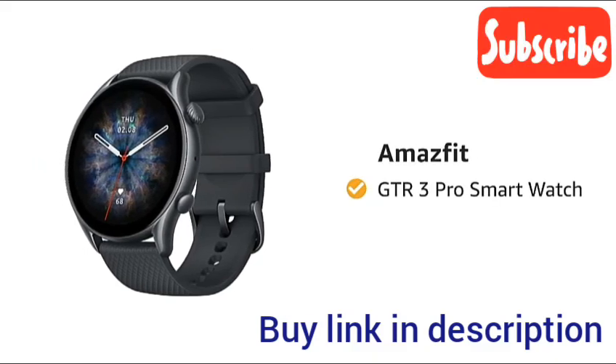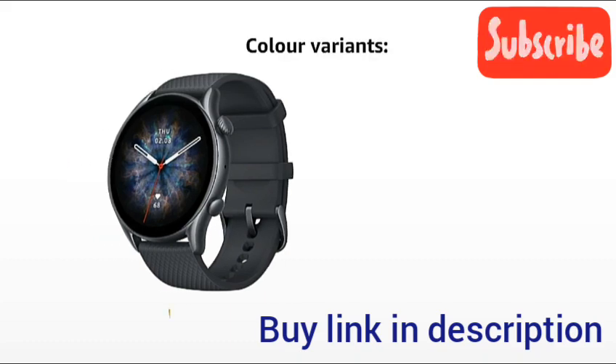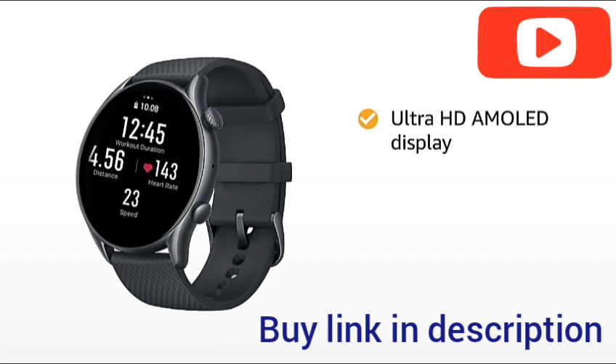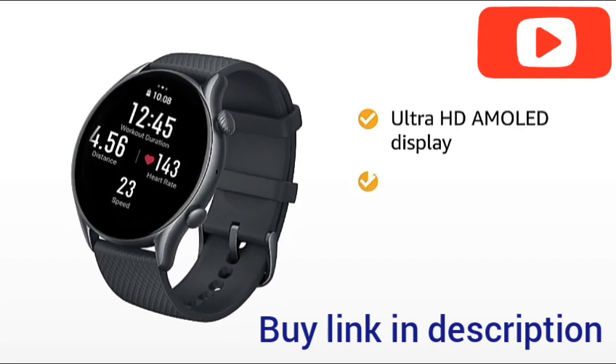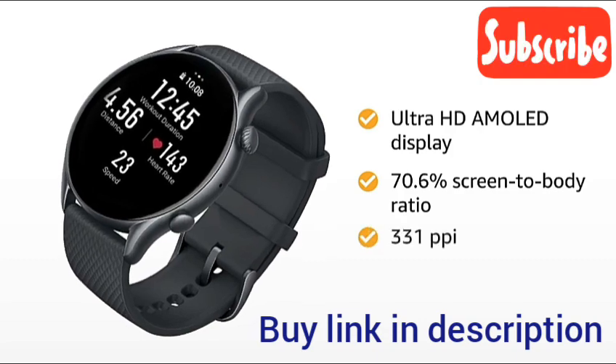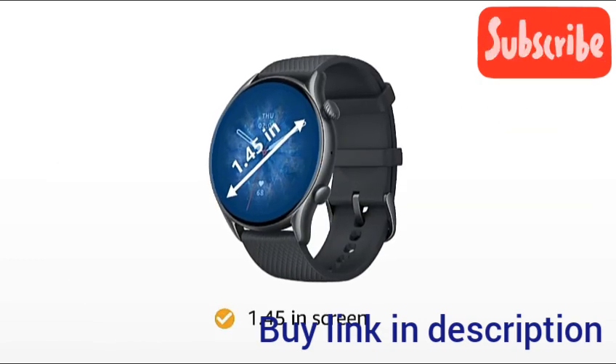GT-R 3 Pro Smartwatch. It is available in two color variants of black and brown. The Ultra HD AMOLED display boasts a 70.6% screen-to-body ratio with 331 ppi. It has a large 1.45 inch screen.